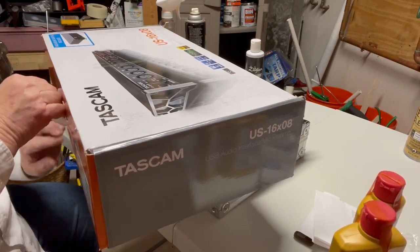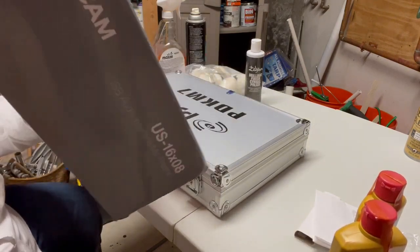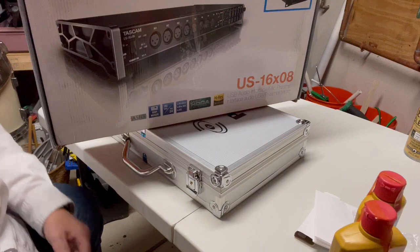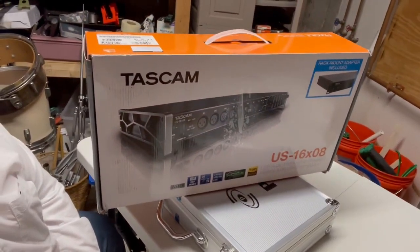That is the Tascam — that's the unboxing of the Tascam US-16X08. And this is the way it got delivered, just like this in the box. I'll put a link in the description for this baby. I want to thank you for stopping by and listening to my drum riffs. I'm getting slowly ramped up on getting things going here — I'll be into retirement in a few months.